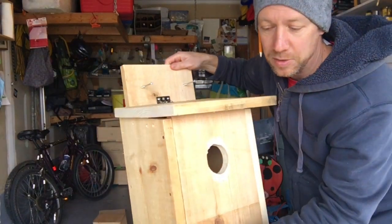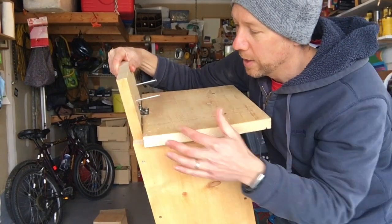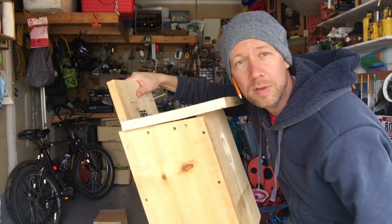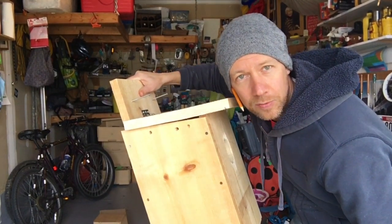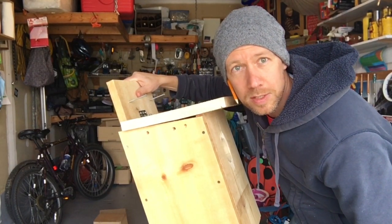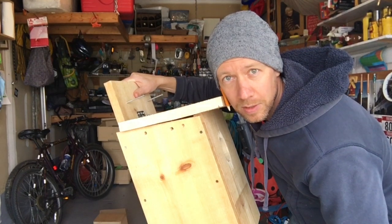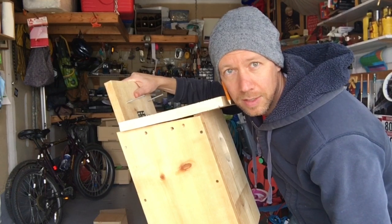I use galvanized screws so they don't rust, and we've got some good four inch galvanized screws on the top here, ready to mount into a barn or a tree if we can find a suitable place. These should be mounted facing south or east in front of an open field, and we are looking for volunteers who want to have these boxes on their farm. Send me a message if you want one — we'll give it to you free. We have three of them available, and as long as we can see it from the road we'd love to see if kestrels actually nest in there this year or next.